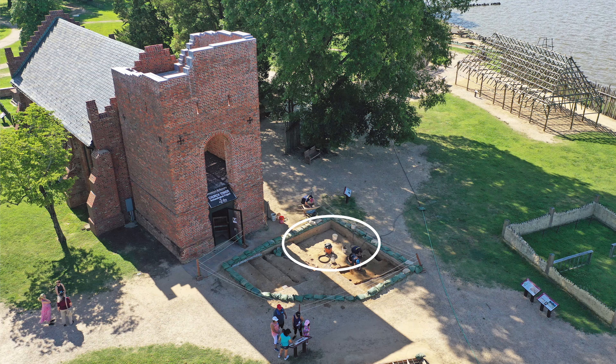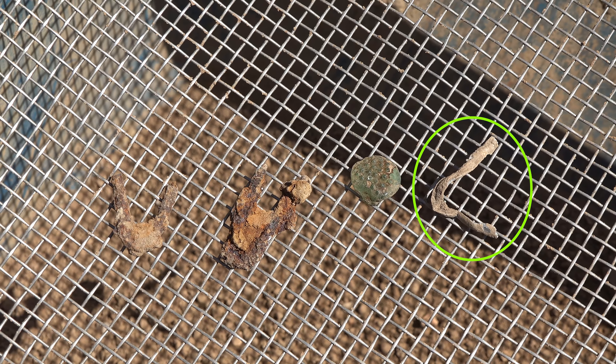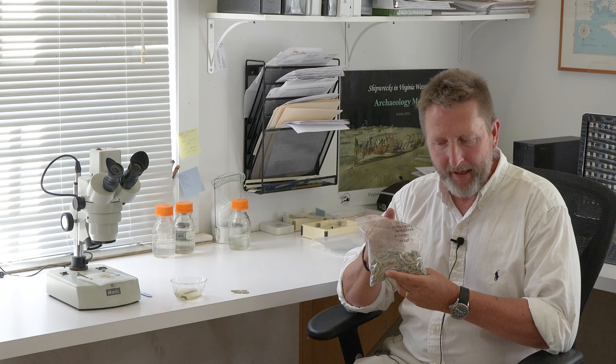We are inside the lab again. Now let's talk about a group of window leads that we've found recently. These window leads were found directly west of the church tower, and this is quite a few for a normal context. Normally we might find one, two, or three pieces of window lead — there are actually around 200 pieces of window lead within this bag.